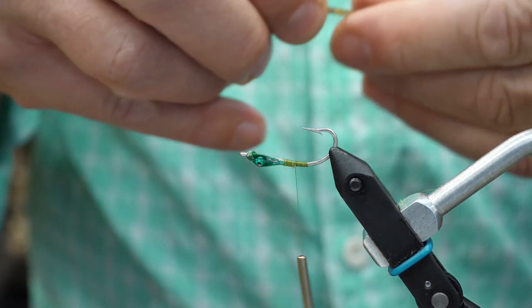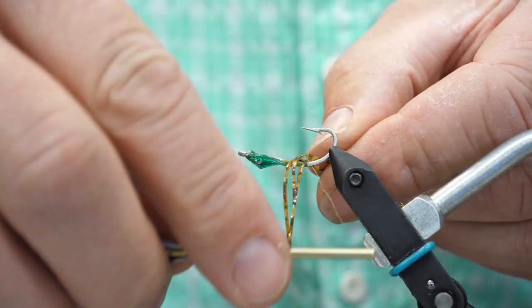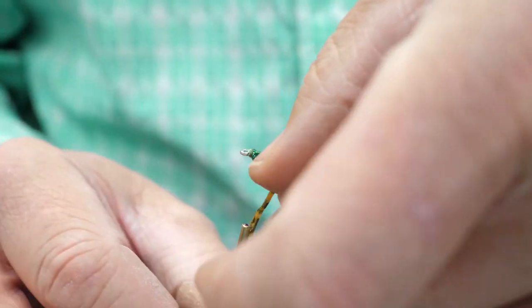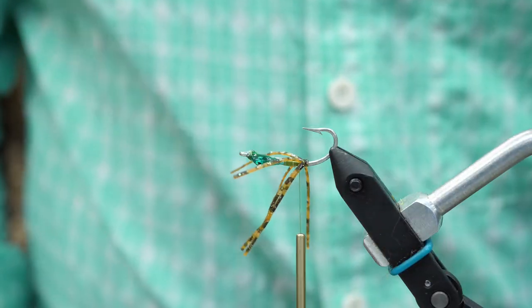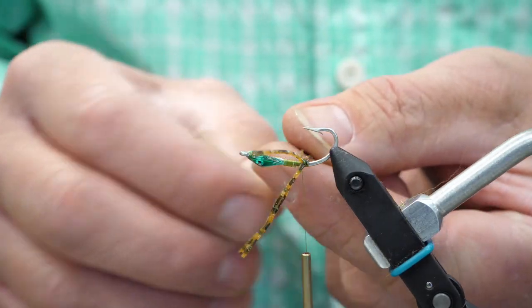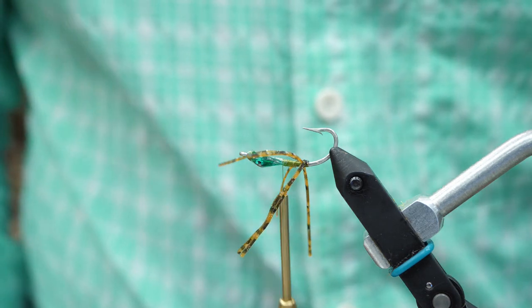I like a flat floss style leg — particularly in this one, the legs do lay flat on the fly. It's not important what type of rubber leg you use. What we're looking for is a color that contrasts with the bottom of the area you're fishing, so that the legs remain visible and flexible, moving as you move the fly through the water.